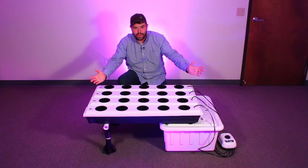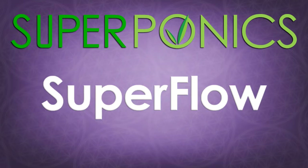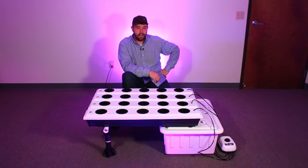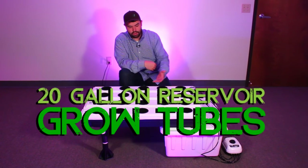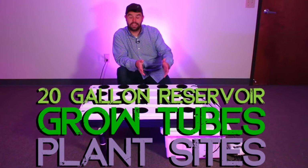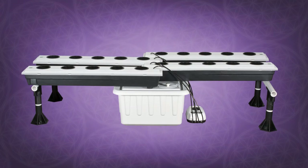Hello! I'm here with the Superponics Superflow 20 and I'd like to tell you all about it. The Superponics Superflow 20 comes complete with a 20-gallon reservoir, grow tubes with plant sites which can be arranged all in one direction or staggered in opposite directions in order to accommodate any grow space.